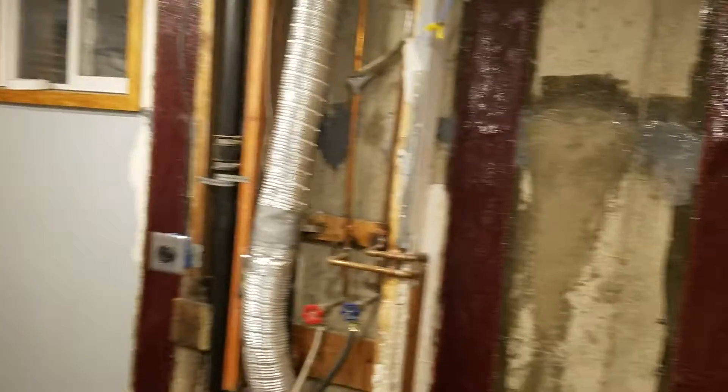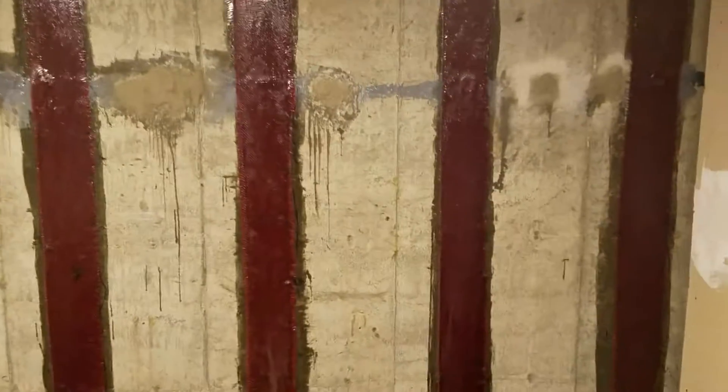It started at the window over there and went all the way over there. So we injected epoxy in that and then we installed carbon fiber straps to ensure the wall will never move again.